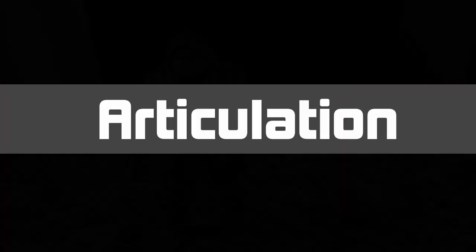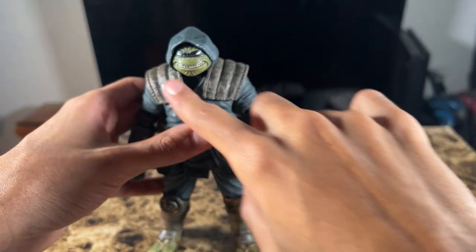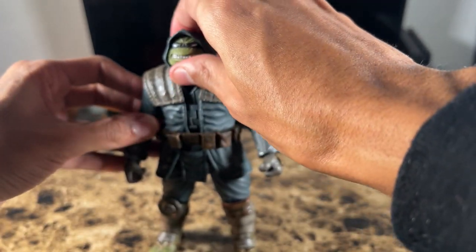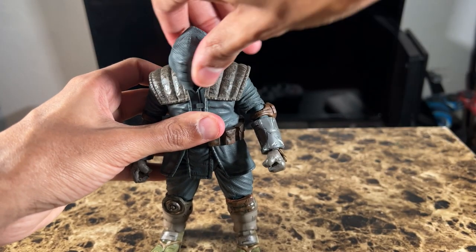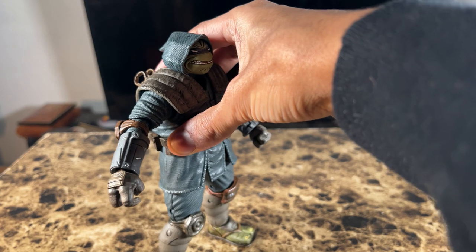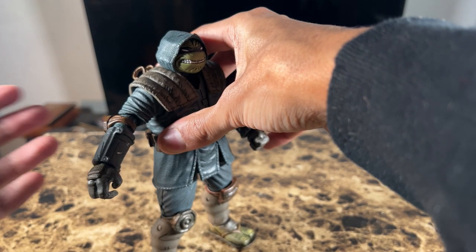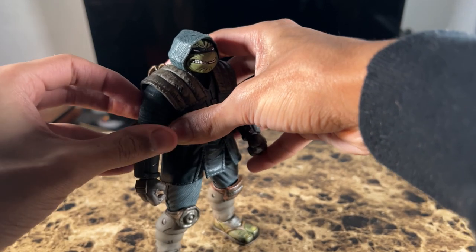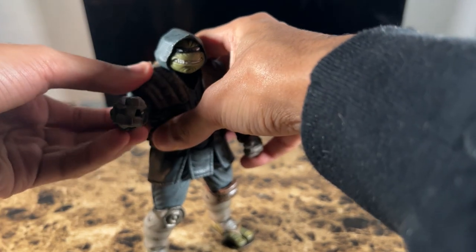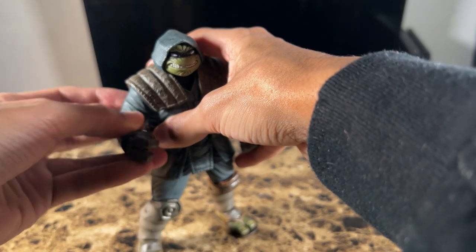In terms of articulation: his head can only go up and not really down much because of the shoulder pad area design. It can look up pretty decently and do a full 360 degrees rotation. The shoulder can go out to about 90 degrees — limited by the shoulder pad design — and can also go back and forth. You also get double-jointed arms.